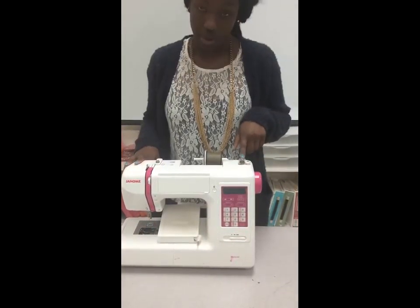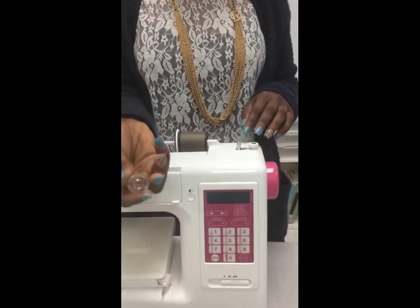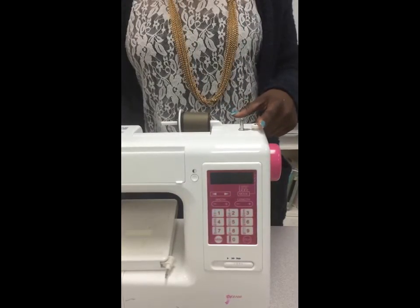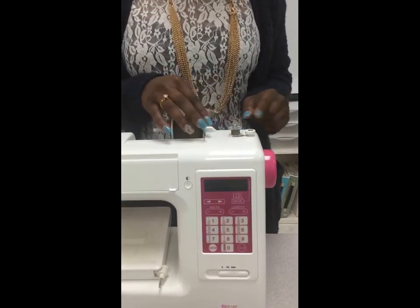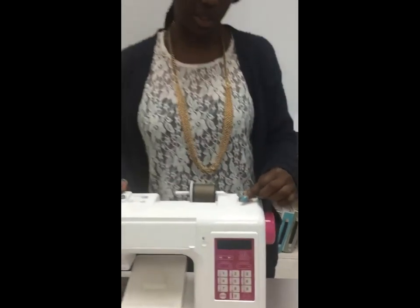Now I'll talk about the bobbin. The bobbin is a very small little spindle. This is our bobbin winder stopper, and this is our bobbin winder spindle — you can click it back and forth. So when you're winding up your bobbin, that's what helps it stop and spin.